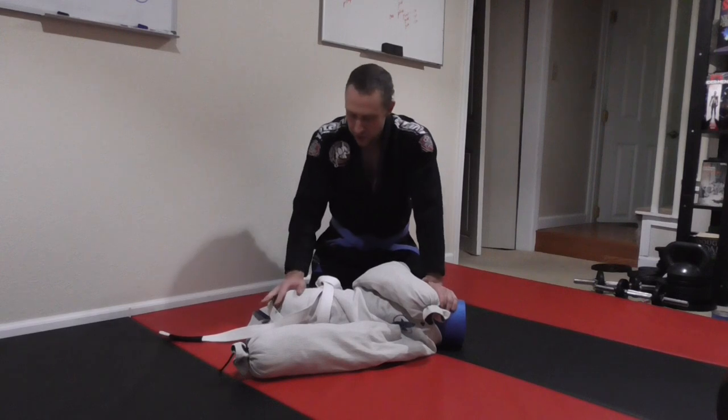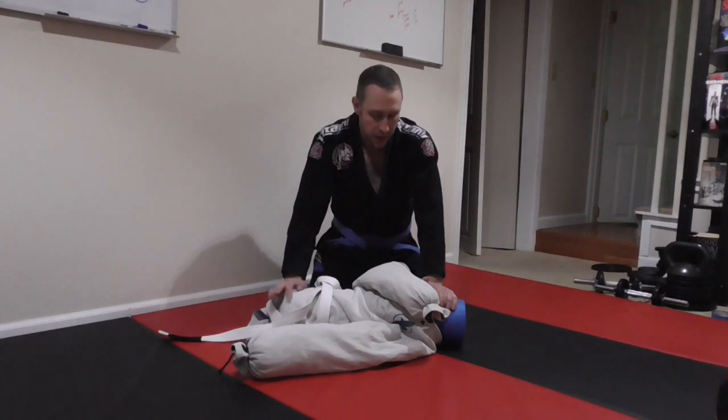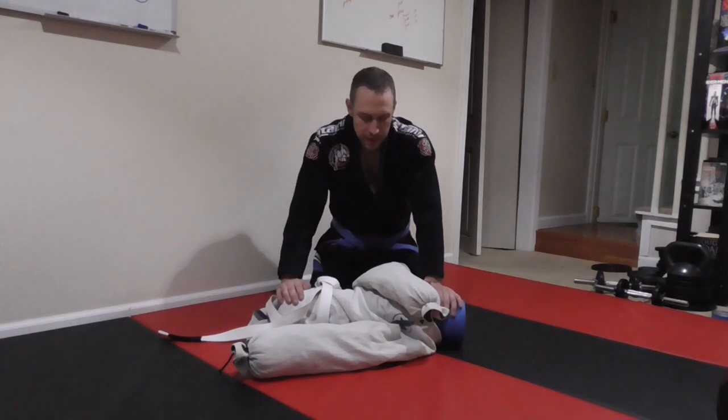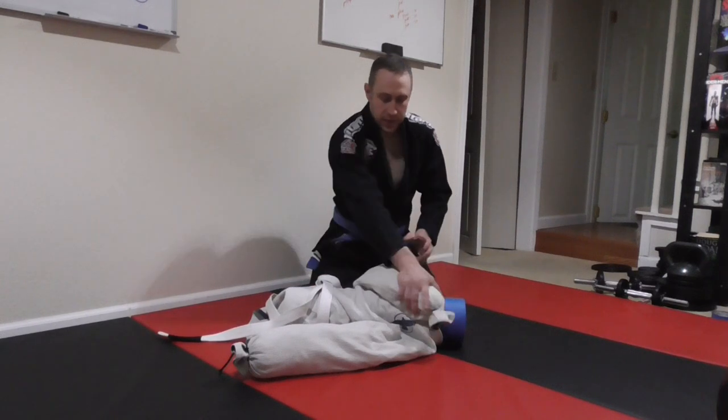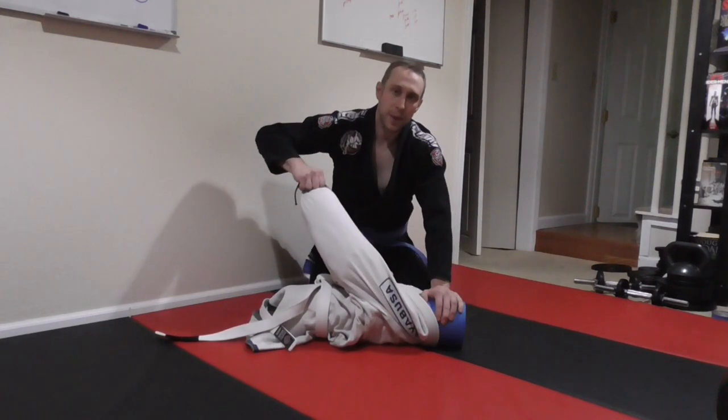By starting out with the gi, you're going to start recognizing the opportunities for that submission to actually happen and you'll be able to get it. So instead of slipping around and not being able to grab anything, now you've got something solid that you can grab onto.